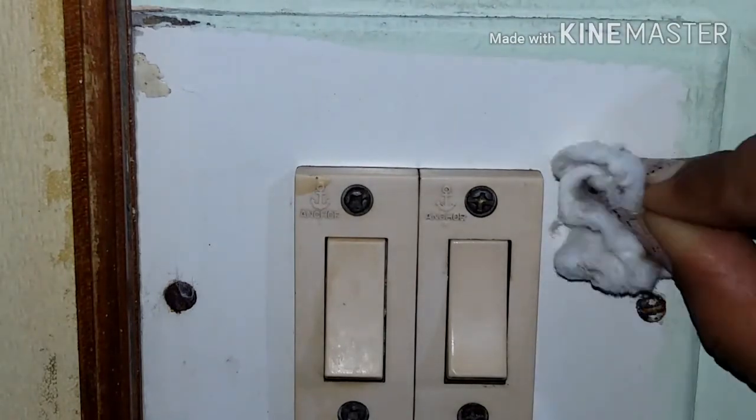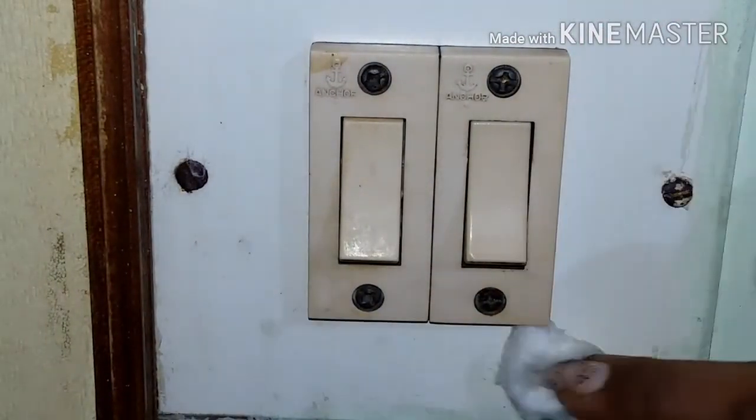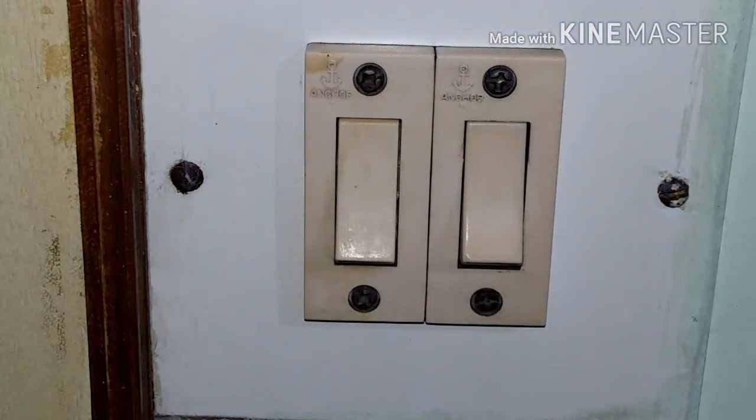So guys, this is how I clean my switchboards, and it's something really needed on a regular basis. I hope you liked my video. If you did, please like, share, and subscribe. Try it today and let me know in the comment section!